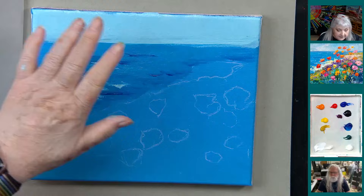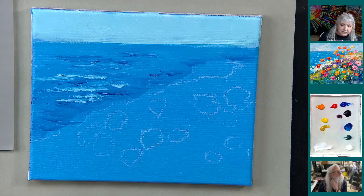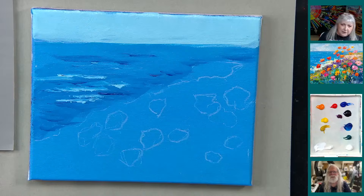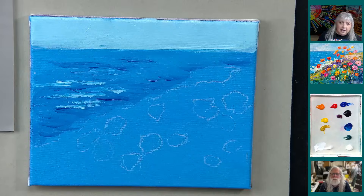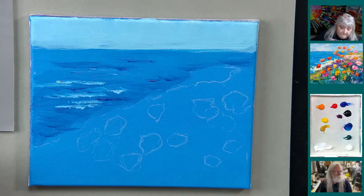I'm going to rinse the brush and dry this because I want to do the clouds. John and I want to thank those of you who have joined our free Facebook club — Ginger Cook Acrylic Painting Club, I think. We've had a whole bunch of new members join in the last month and you're starting to show us your artwork. We appreciate that. We're going to do a show and tell tonight, so you might want to look and see if one of your paintings is featured.